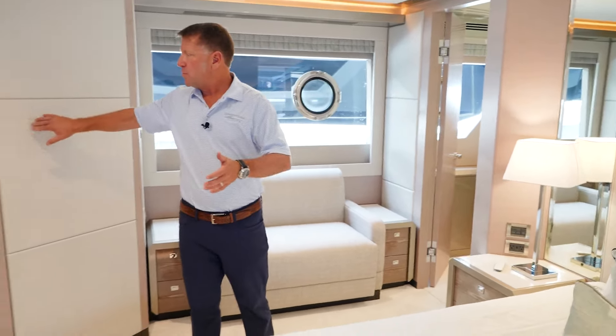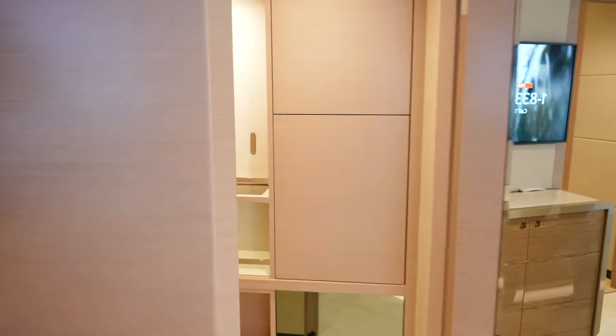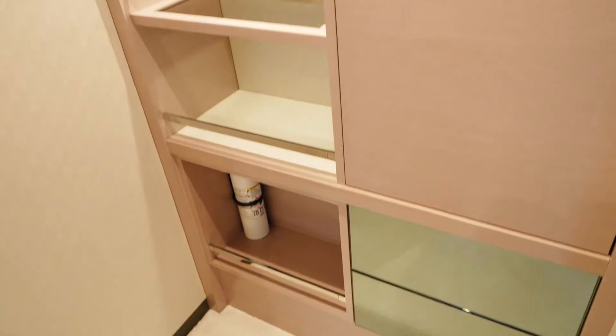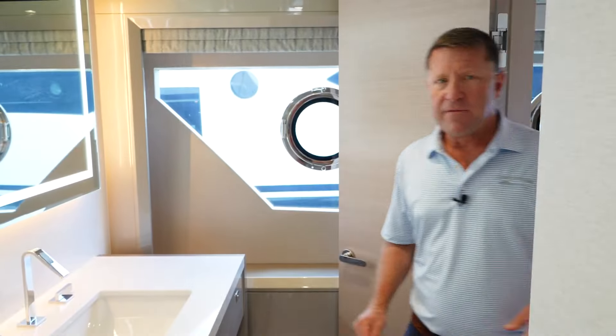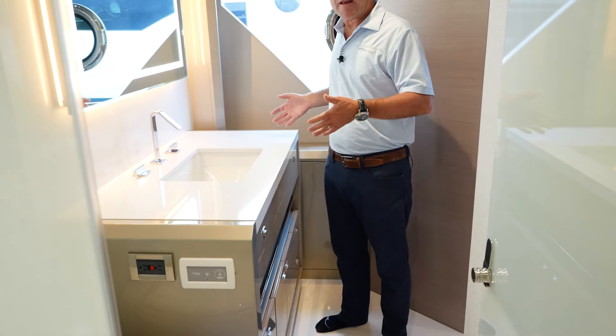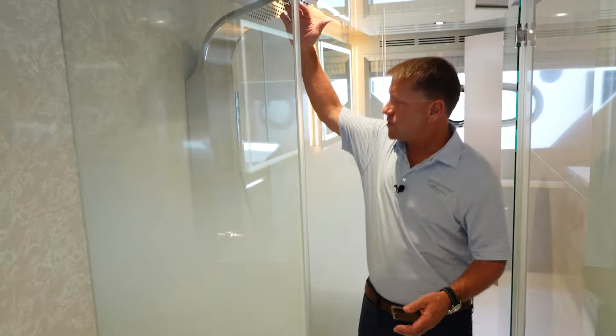It features a king-size bed with dual closets on both sides and big walk-in closets. You have a vanity on your port side and a couch seating area on your starboard side. The main VIP head on this boat is a full beam, with a his and her side and a shower in between. Walking from the port side, you go inside the shower and end up on the starboard side — so they're identical bathrooms, two heads, toilets, and then a shared full rain shower with jets in between. The detail here is just very, very nice.